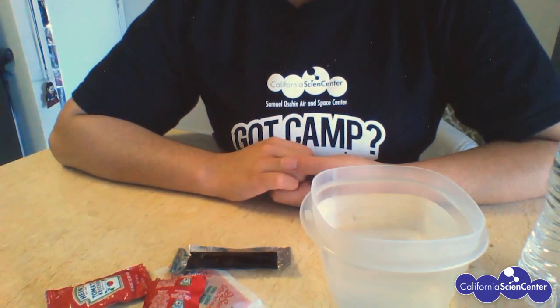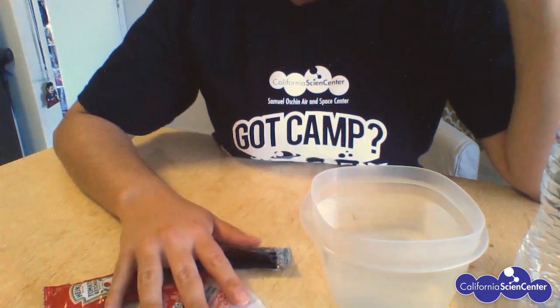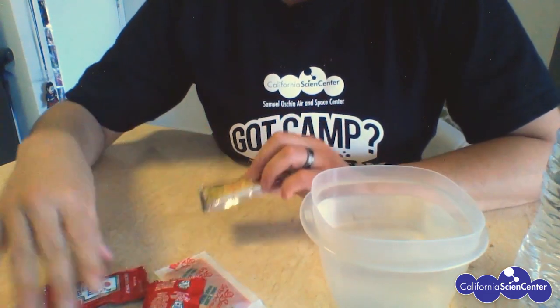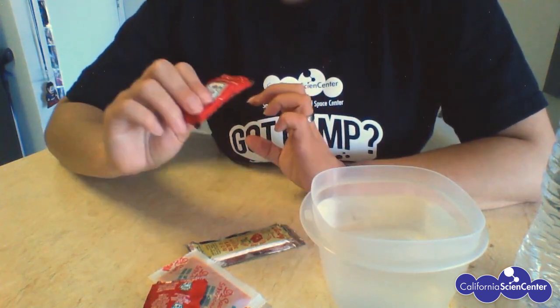Here's something you can try at home. You'll need some water, a plastic bottle, and some condiment packets. When you feel these condiment packets, sometimes you'll feel a little pressure pushing back on you.